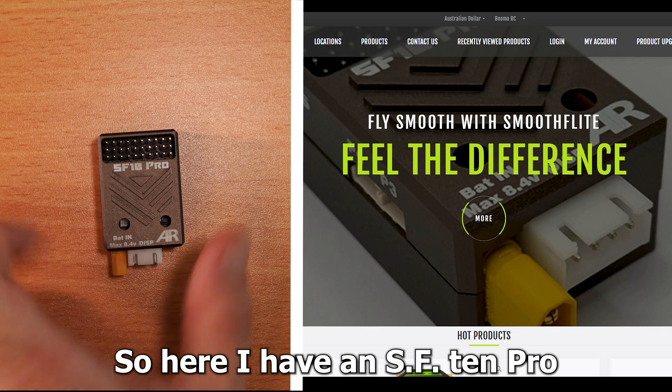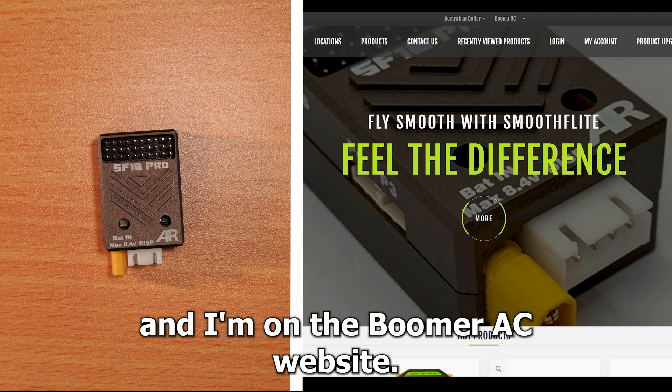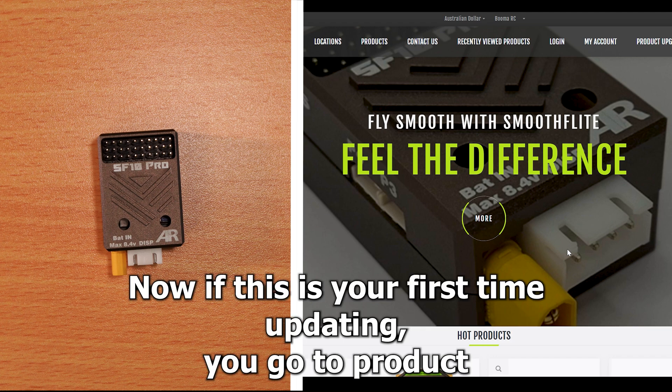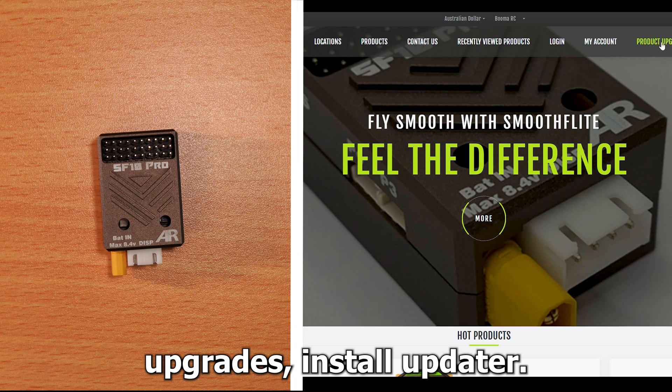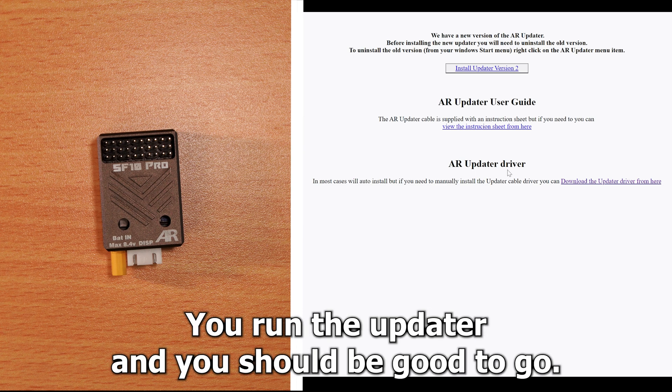You should be good to go. Here I have an SF10 Pro and I'm on the BoomerRC website. If this is your first time updating, you go to product upgrades, install updater — it will download an updater for you. You run the updater and you should be good to go.